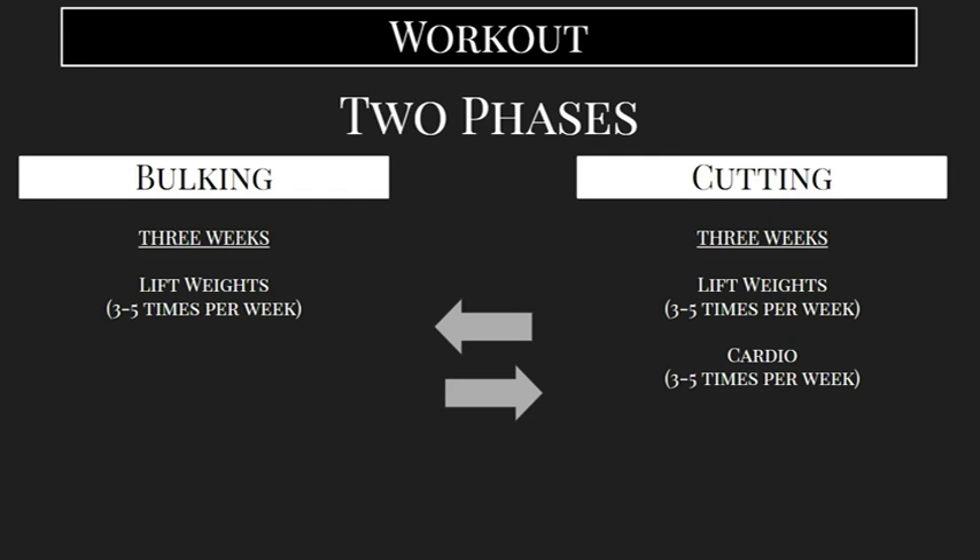So we're going to do that in two phases. You can pretty much do any specific combination of lifting weights or cardio, but we want to have two distinct phases where for the first three weeks, we're what's called bulking.